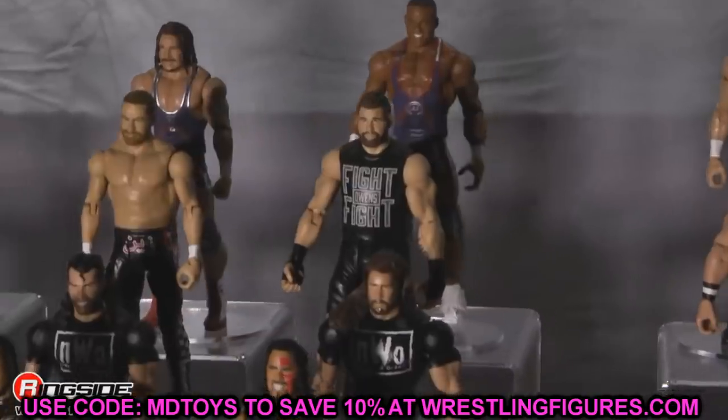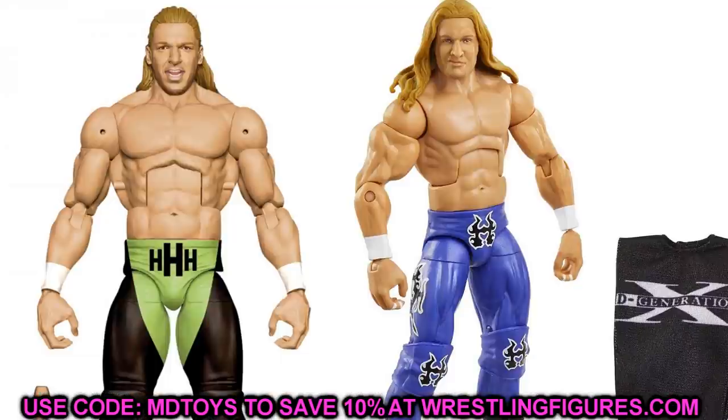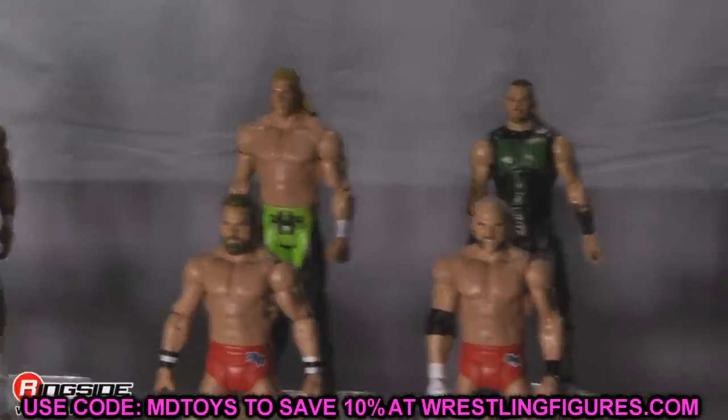Moving along, we're getting into the Legends Triple H. A simple head swap would be great here. I do like the new head sculpt, but if you want more of a pissed-off look or a smiley smirky look, you could swap it with the Elite 86 Triple H or the Elite 23, depending on which you want. There may even be some basics with a True FX version of that pissed-off head sculpt that you may want to use.